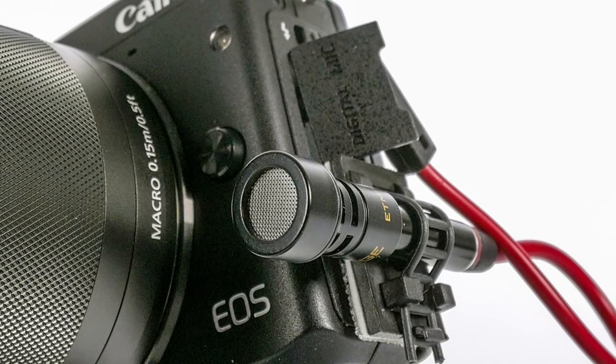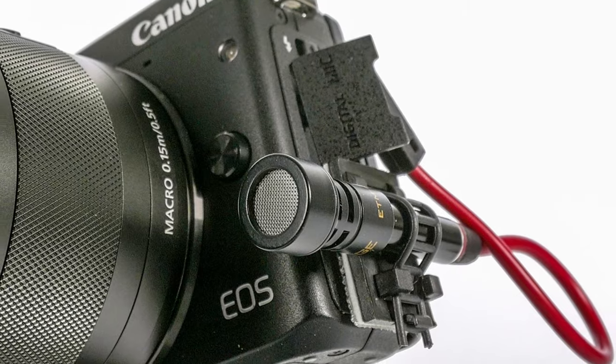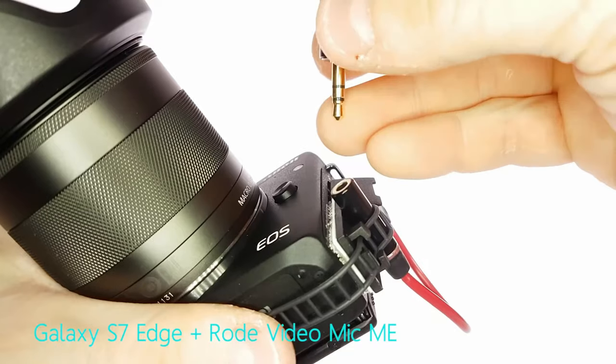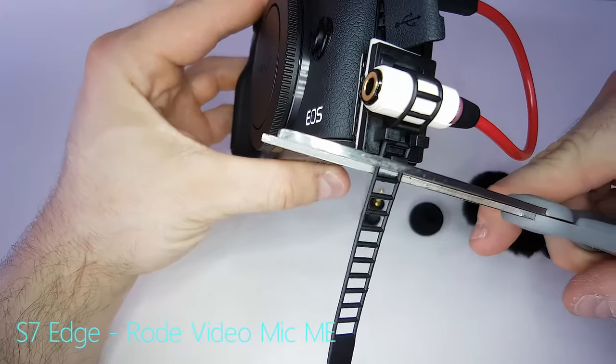This is really a throwback setup for me. The last time I did a setup like this was with the EOS M3 and M6 — it wasn't the beginning of the channel but very close to it. So throwback G7X Mark III vlogging setup, let's do it.